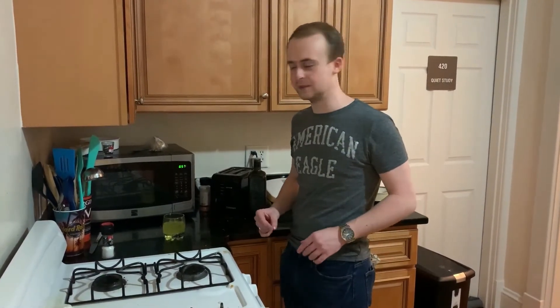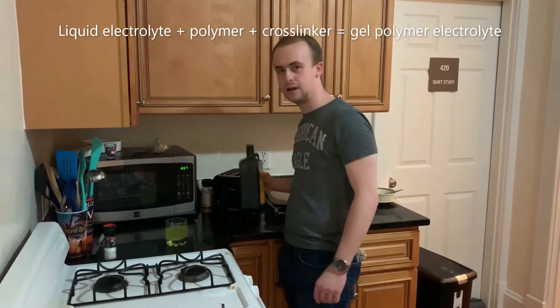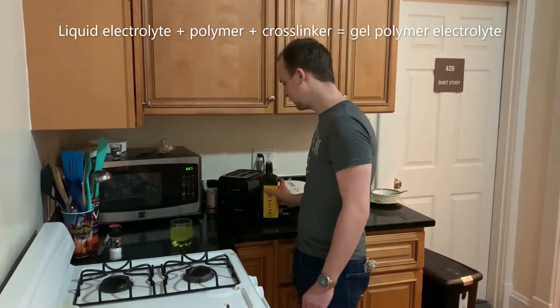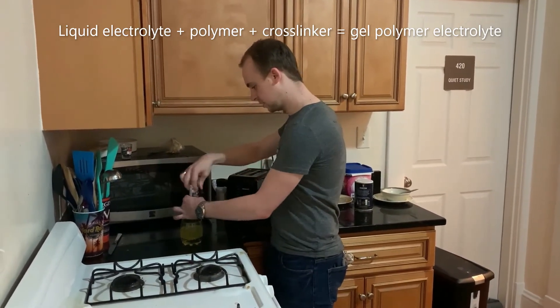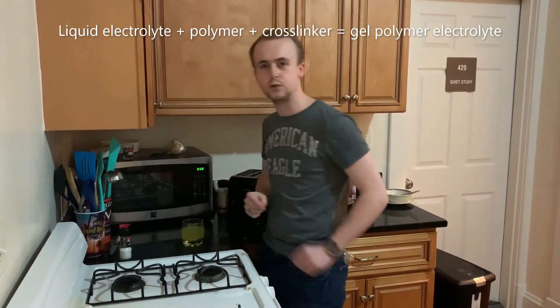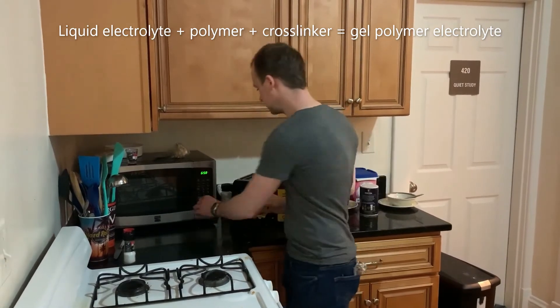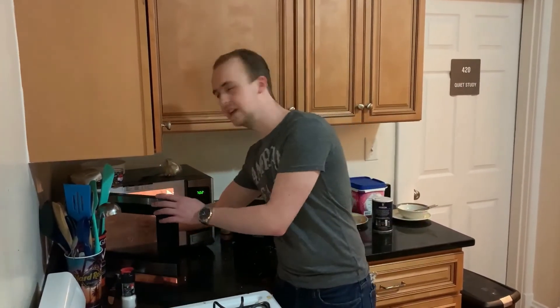A new electrolyte material called gel polymer electrolytes, or GPEs, has been developed to solve these problems. First, we start with that electrolyte material. Then we add a polymer solution — polymers are long chains of repeating molecules. Then we add a cross-linker, which helps connect all the long polymer chains to form a solid polymer network. After that, we expose it to UV light. The resulting product is a conducting gel with useful and novel properties.